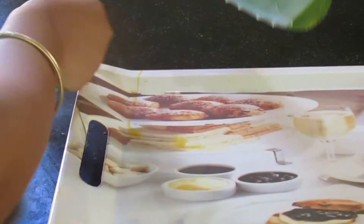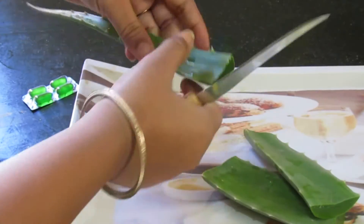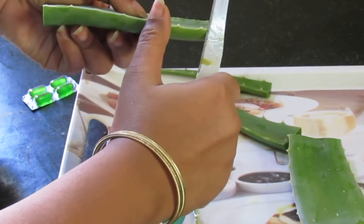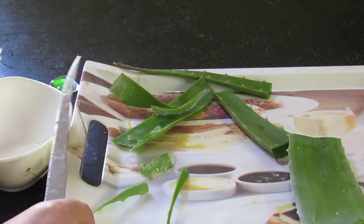Cut the leaf into four parts to make it a little more manageable. Cut off the serrated edge from both sides, then carefully slide the knife along the bottom edge of the skin down the length.